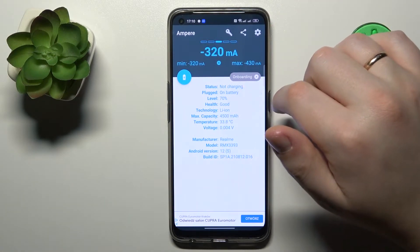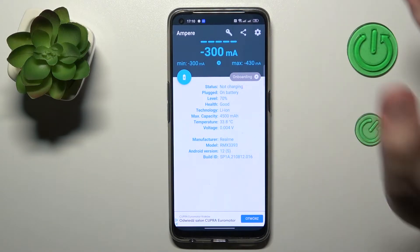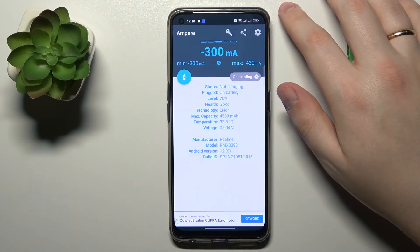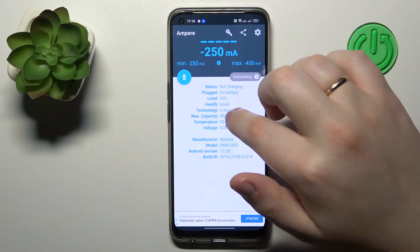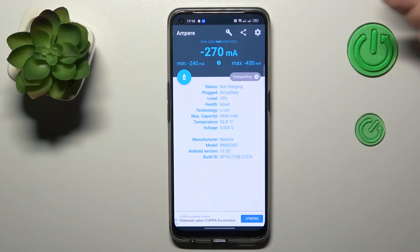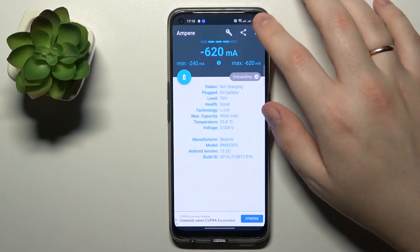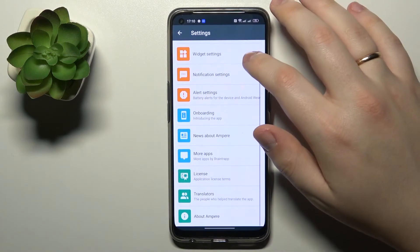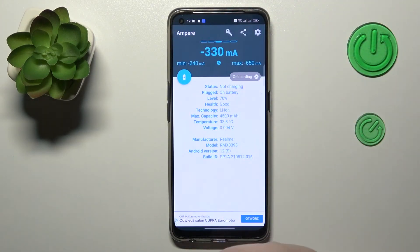To get a percentage value, Google what the default maximum capacity is for your device, then divide the max capacity shown in the app by the default maximum capacity that comes with a fresh phone. Alrighty, that would be it for this video — thanks for watching and bye-bye!